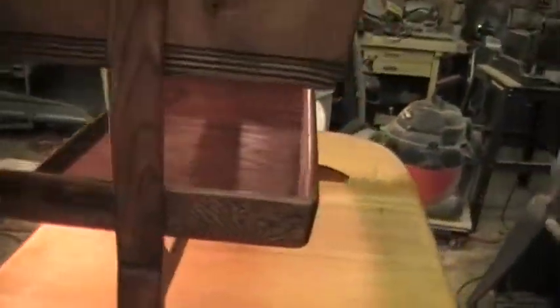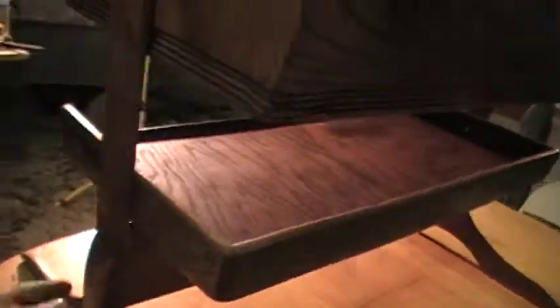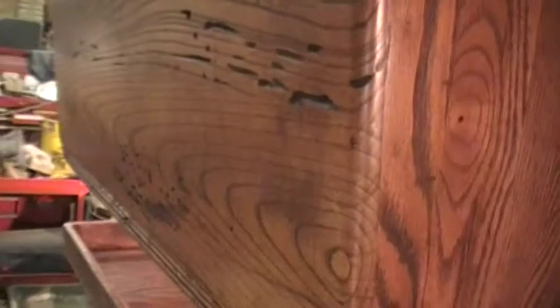Maybe Andrew can sleep in this cradle tomorrow night, providing I can make it to Alabama tomorrow. There's wormholes on the outside there — on the inside I puttied them up so you wouldn't see them, but it gives it some character. Pretty nice oak.